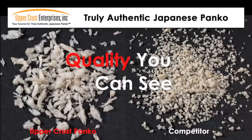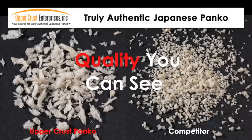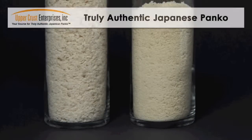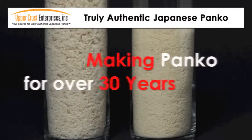The quality of your Panko will make a big difference in your recipes, so only use good quality Panko. Don't ruin your $10 meal to save a penny with a low-grade Panko. Trust Upper Crust Enterprises, which has been making authentic Japanese Panko for over 30 years.